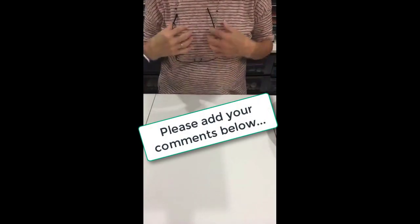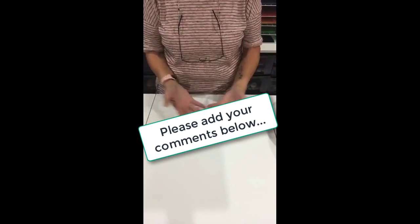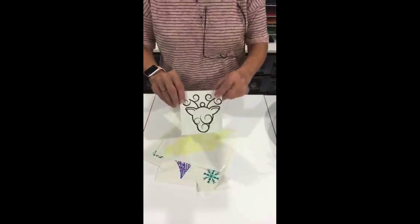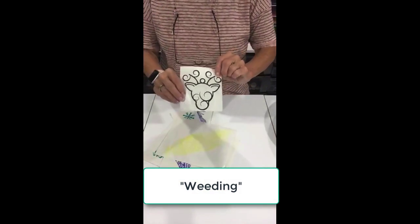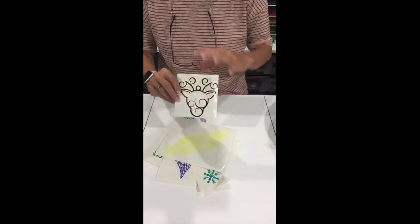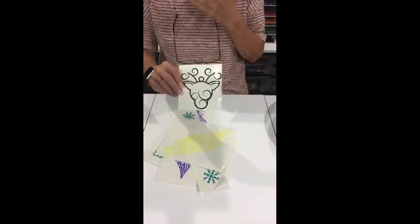I'd like you all to make some comments on which of these projects you would really like to see me teach. You get an idea of what sticky vinyl looks like — you cut it and then you do a process called weeding. Weeding is where you take out all of the vinyl that was cut away and just leave your design. Take everything you don't want and leave your design.